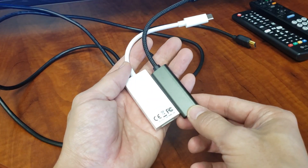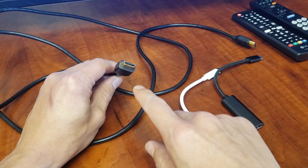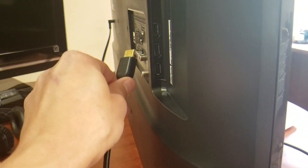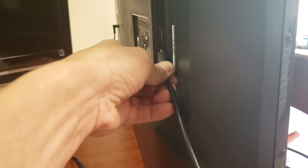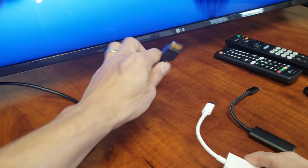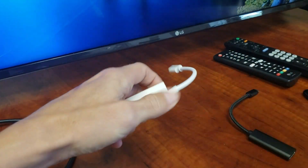I've used some other adapters where I had connection issues — these two seem to be the best. So first, we'll go ahead and connect the HDMI cable. Let me plug this into the back of my TV — any HDMI port is fine, it doesn't matter, I'll just pick one. Alright, that's in.